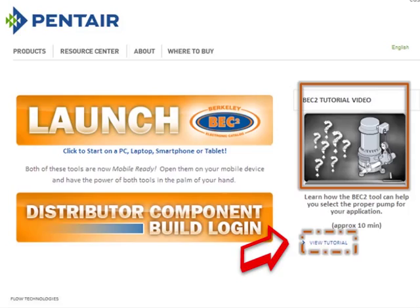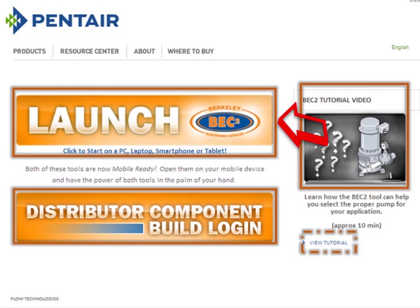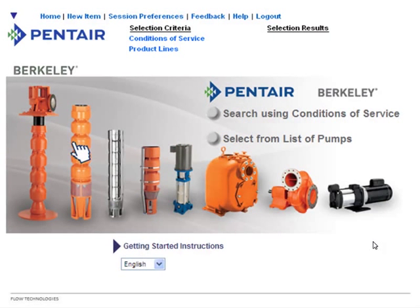If you are a distributor on the component build program, you have your own sign-in. The component build program tells you how many of each of three impeller sizes to use for submersibles — the largest impellers always go on the suction side, smaller ones toward the motor. For most of us, we just want to size a pump, so we click the Launch button to get to the main screen.